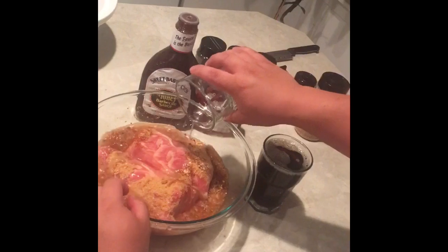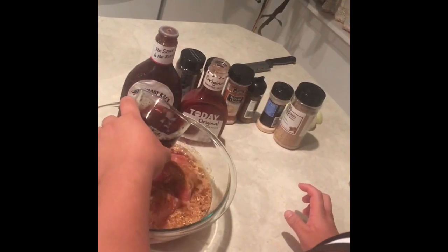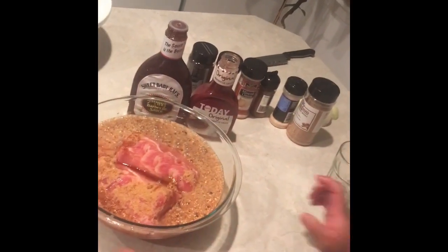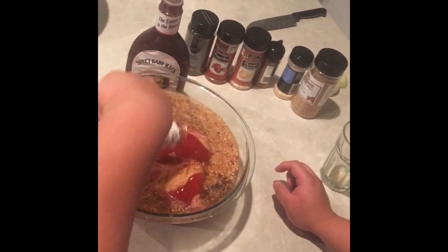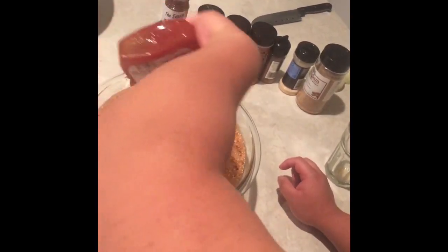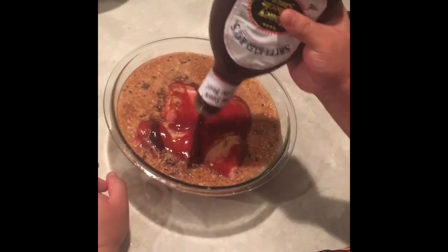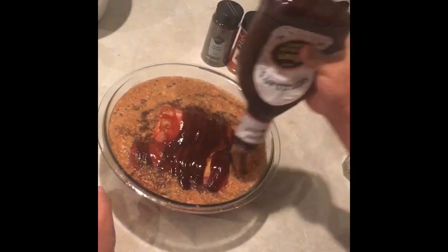Once you add all the dry ingredients, you put the wet ingredients, which is the water and the root beer. Right after that we add our first barbecue sauce — empty the whole bottle out. Then we move to our favorite sauce; you only put half the container, and the other half will be used at the very end as extra flavoring.